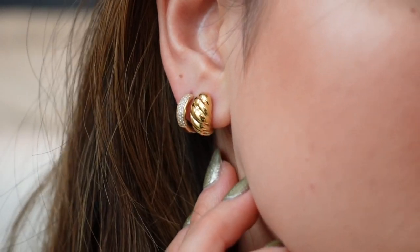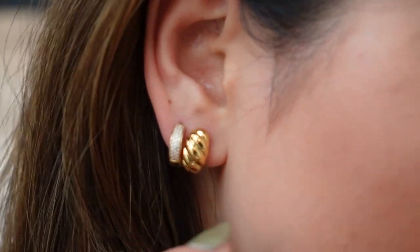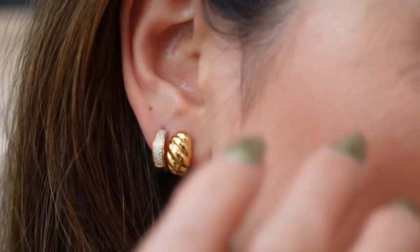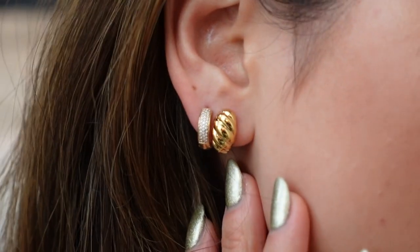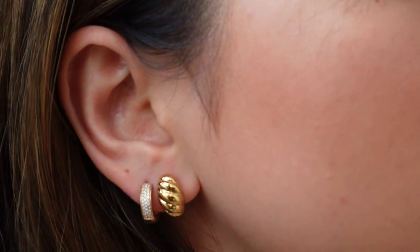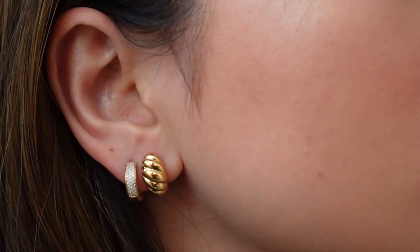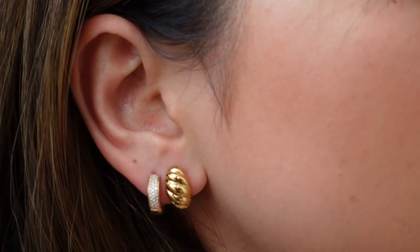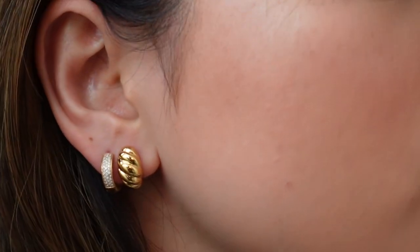These are the Bold Huggy Dome earrings and they're actually more of a huggy than my diamond huggies — the dome huggy sits really close to the earlobe. I could definitely see these being really cute as seconds. They are so pretty, and if you like a really subtle earring I think you'll love these, especially as a second. They would pair really nicely with any bigger hoop or dangly earring.